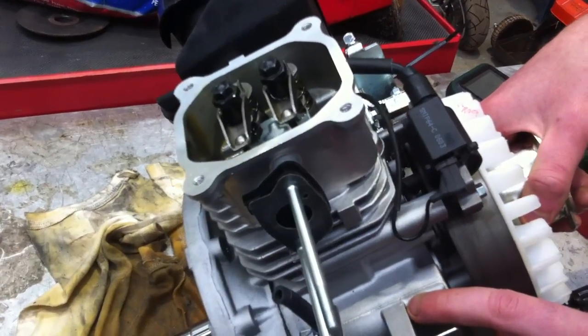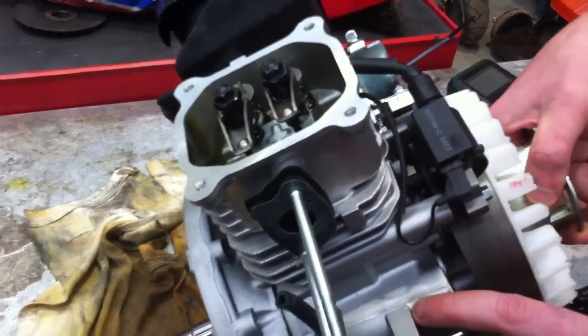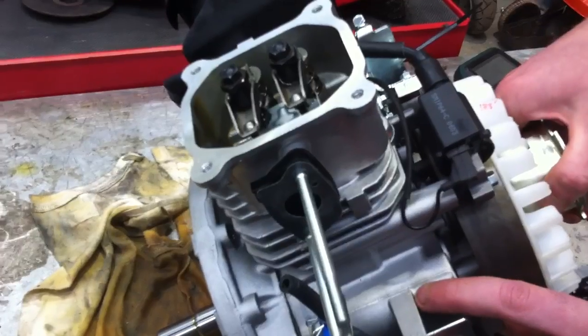So we're going to turn the engine around its induction stroke. We're going to go to bottom dead centre on the induction, and you can see the inlet valve opens fully and then closes, which is what you would expect.